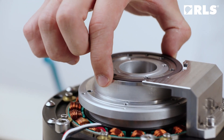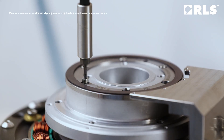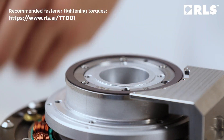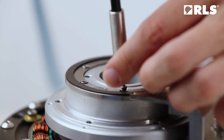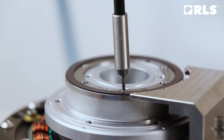Install the ring and tighten the screws. Clearance fit allows for some eccentricity of the ring. To eliminate the complete system's eccentricity, the self-calibration function can be utilized after both the ring and the read head are installed.